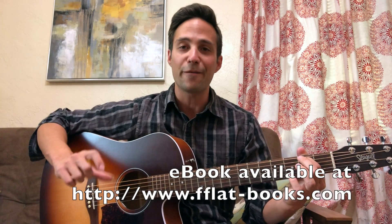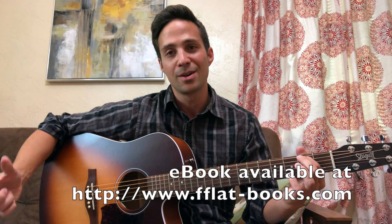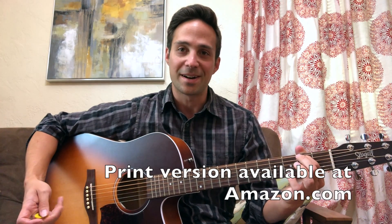You can find my method book available in digital format at fflatbooks.com or in print format on amazon.com. I strongly encourage you guys, check it out.